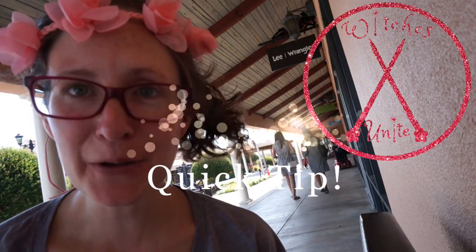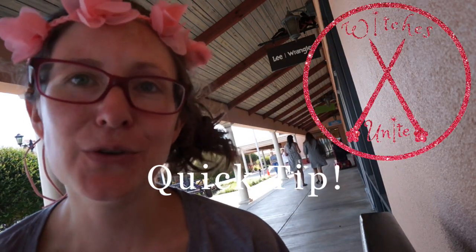Bonjour y'all! My name is Brita and today on Witches Unite I have another quick tip for you. Other WuTubers have done great videos explaining all of the details behind Master's Notes with Potion Brewing, but I really just want to tell you how to make it easier really fast.